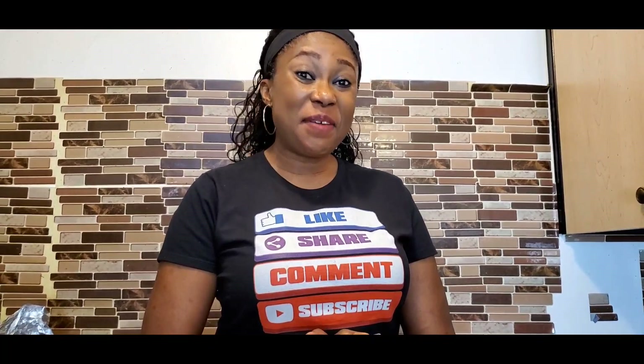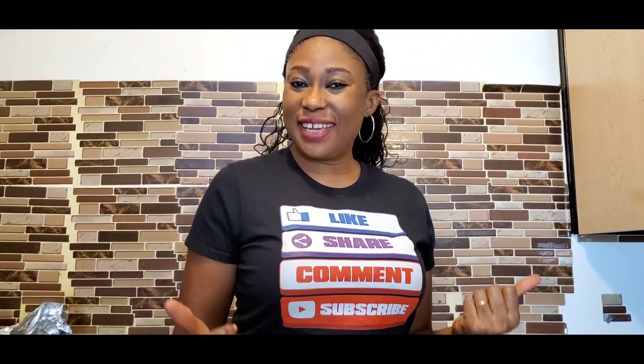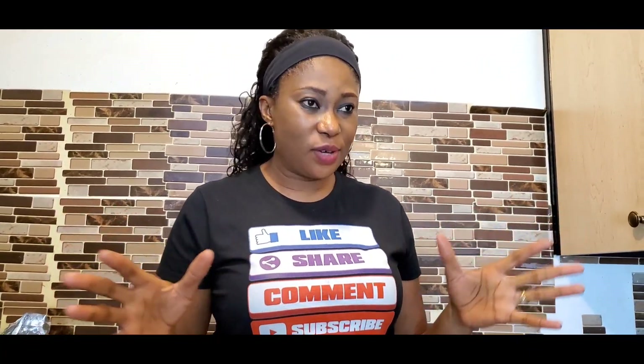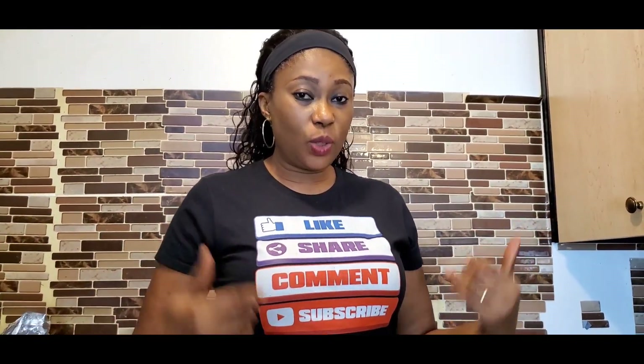Welcome back to my channel, thank you for joining me — good morning, good afternoon, good evening wherever you are. So today we're in the kitchen but we're not cooking, we are unboxing and probably reviewing. Today I want to show you what I got — it's a kitchen equipment.